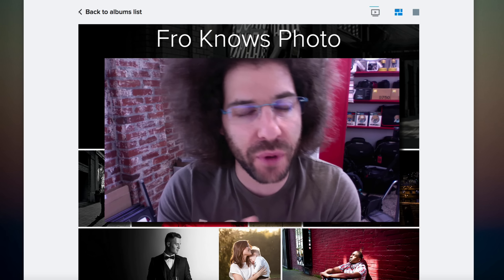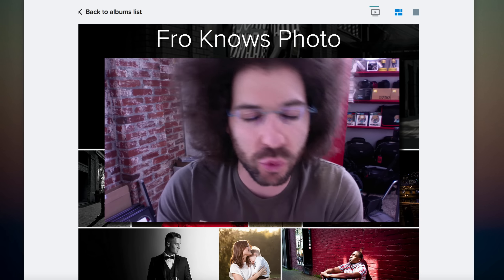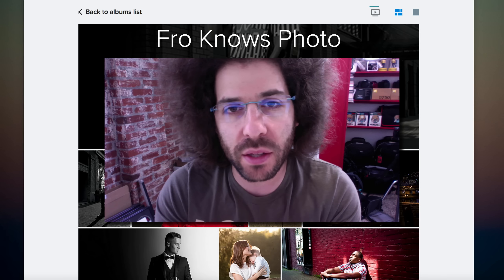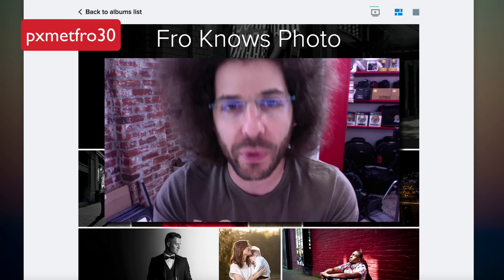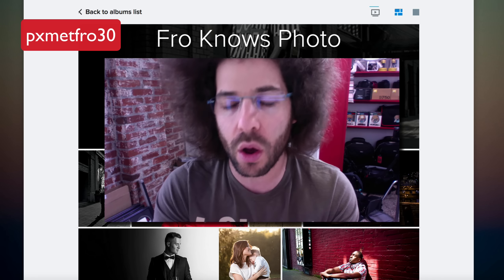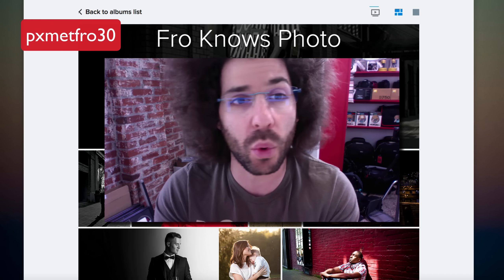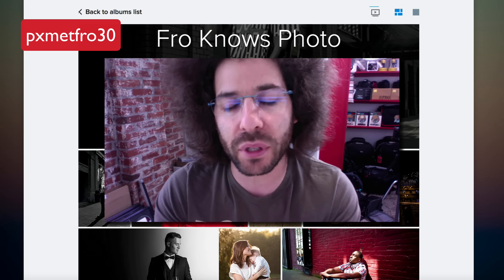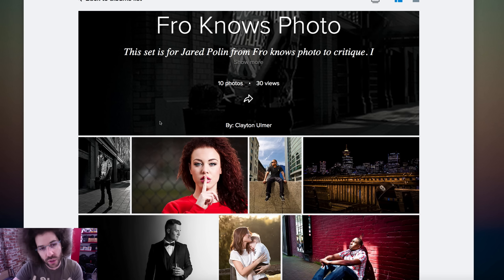We have another video from my 30 for 30 critiques, and this time we have an Adorama pics rapid-fire critique from Clayton Ulmer. Before we get into that, I want to let you know if you haven't checked out metal prints at Adorama pics, there is a code for 30% off. The code is PXMETFRO30 to give you 30% off your entire metal print order, whether you order one print or 1,000 prints, until September 30th of 2015.